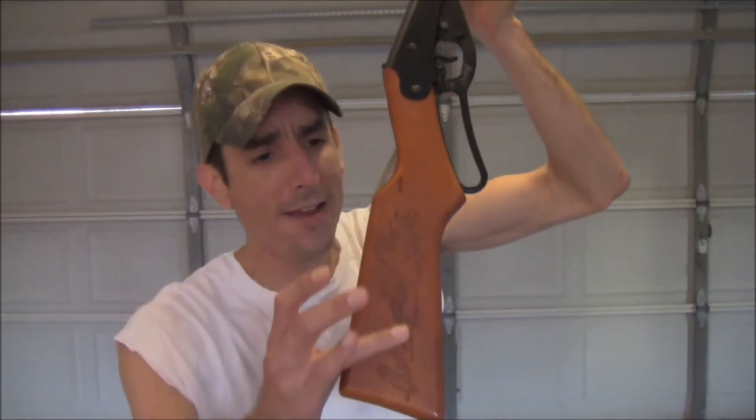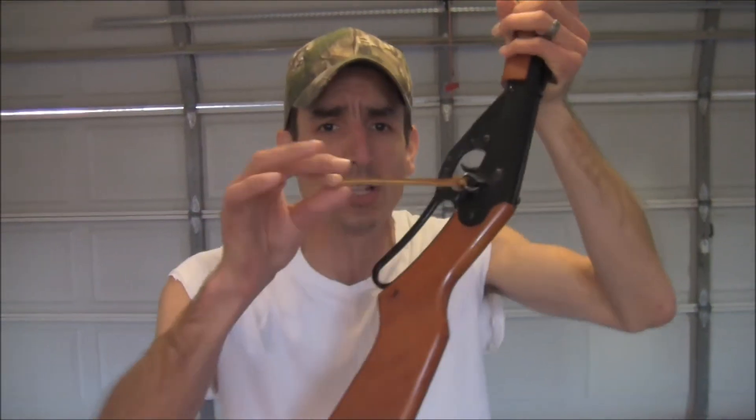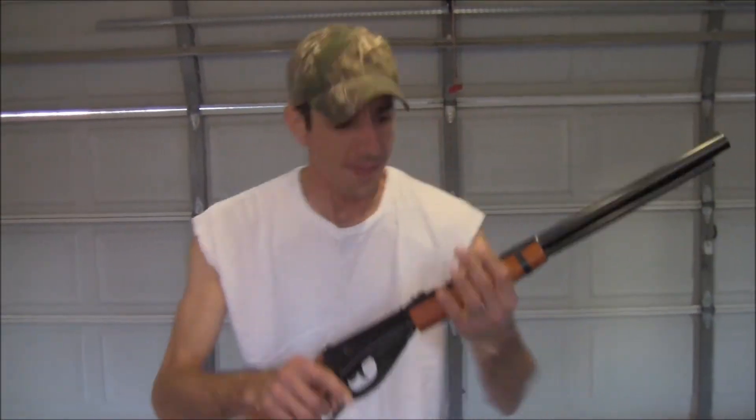Now the Ramrodder BB gun has a wood stock with nice engraving on the other side, and has this little ring with the leather tassel. Don't really know what that's for, but it's really, really cool. The Ramrodder BB gun was first made in 1938, which is a long time ago.